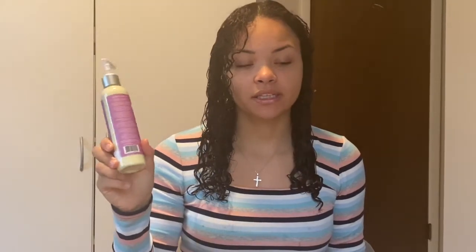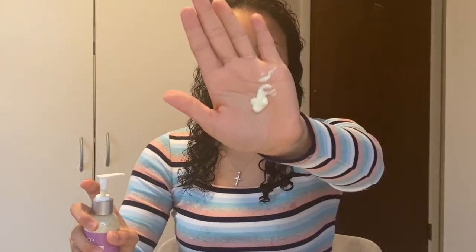The next step is step three — the moisturizer. It tells you based on your curls how many pumps to put in your hair. For the curly section it says one pump per section, so I'm parting my hair into two sections. This has a lotion-y type of feel to it and kind of smells like a lotion, but all of these are supposed to be lavender fragrance. It's definitely not a strong scent at all, so if you don't like strong scents this would probably be perfect for you.